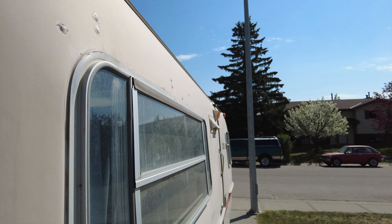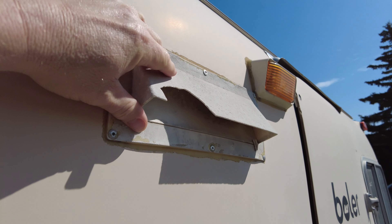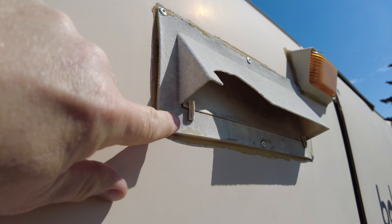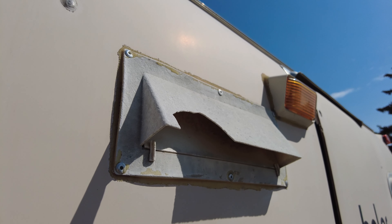Second week in a row for another project with Bella the Boler. This week we are going to tackle this range hood vent, which is sun-baked and dried and chipped and cracked and ugly looking, so this should be a lot of fun — maybe.